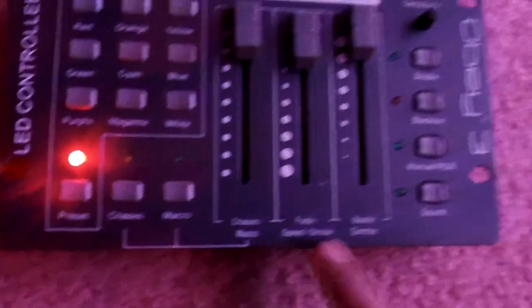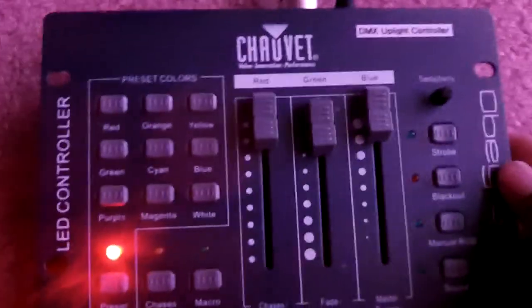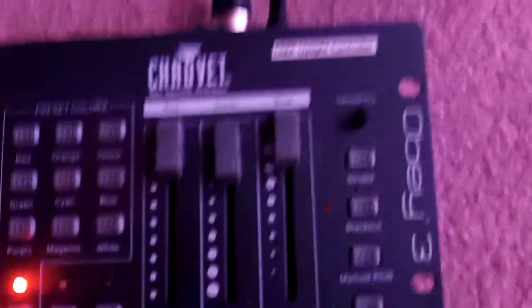The last color on the presets is white, which I started off with - we just hit white again. Plus you have your sliders here - you can adjust everything: your fade times, your speed, your strobe, your master dimmer. You can dim them down if it's too bright. And you can do custom colors, macros, and things like that just with the Obey 3.